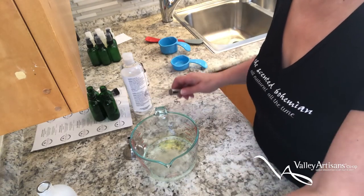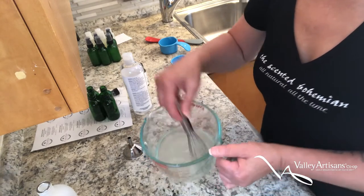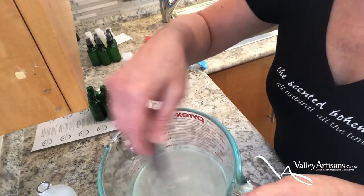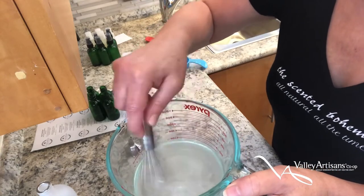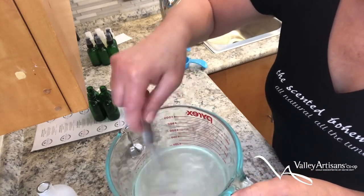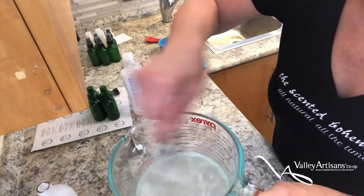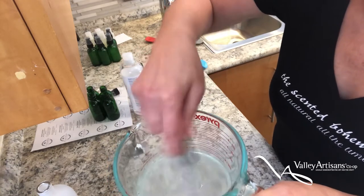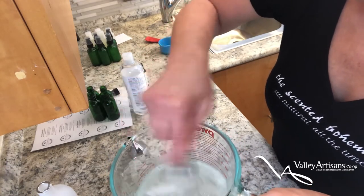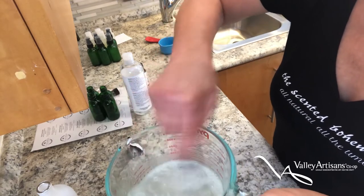Now I'm going to give this a whisk. You can see it's quite cloudy, and the aloe vera gel takes a while to break up. You want to keep whisking until you get more of a clear consistency.